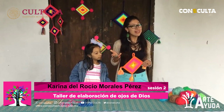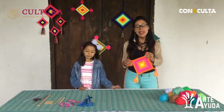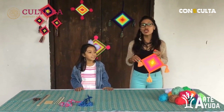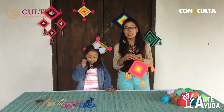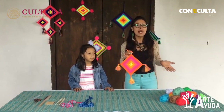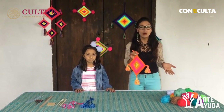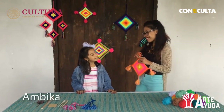Mientras elaboramos nuestro primer diseño, que lo tengo ya decorando mi espacio por allá, espero que el de ustedes también haya quedado muy padre. Hoy es un día especial porque es nuestra segunda sesión y la última, y también porque tengo a una bella invitada. Tengo aquí a Ambika, bienvenida.